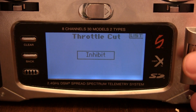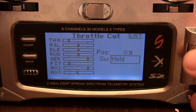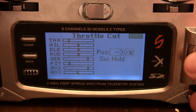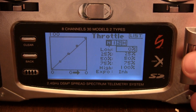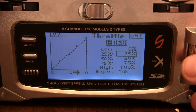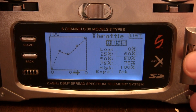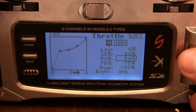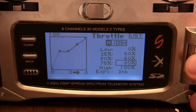Throttle Cut — Hold. I'm going to do a negative 30% Throttle. Throttle Curve. For Normal I'm going to use 0, 60, 60, 80, 100.